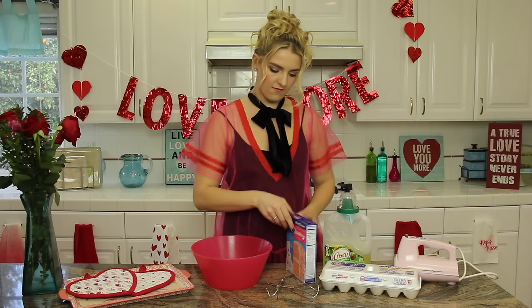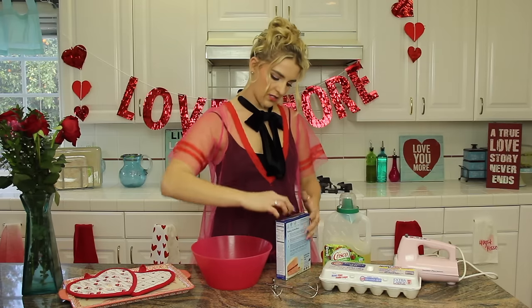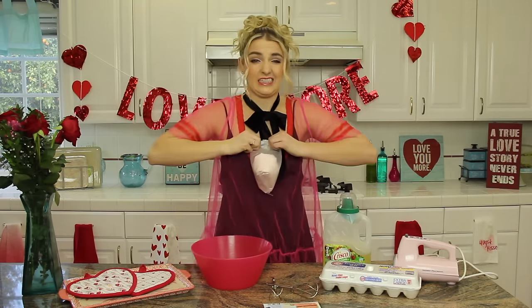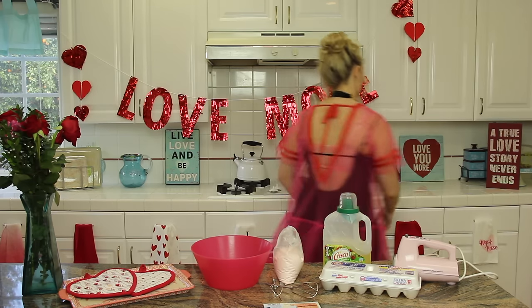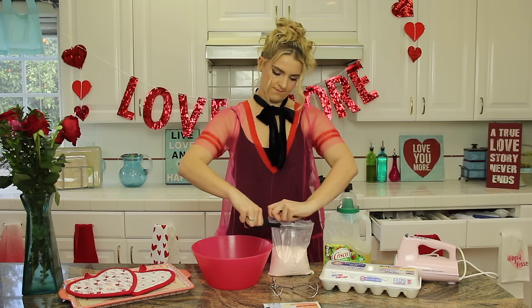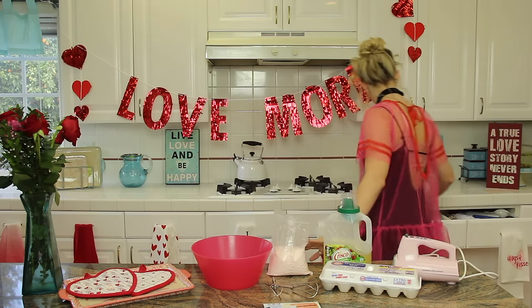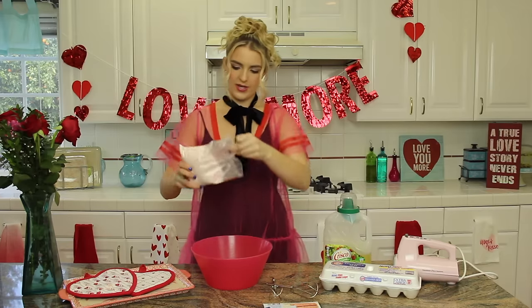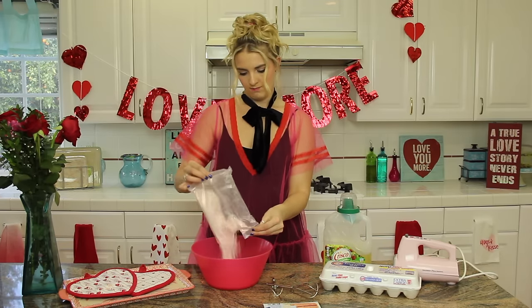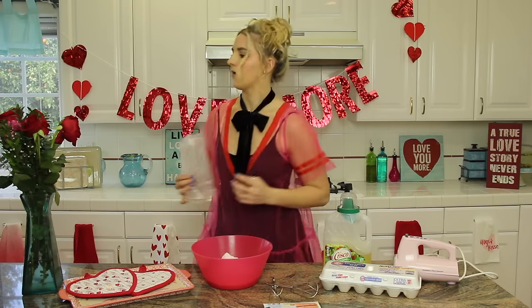I have started my oven and I'm going to open my cake mix. Take your pink cake mix and pour it in your bowl. Oh, it already smells good and I'm not even done yet.